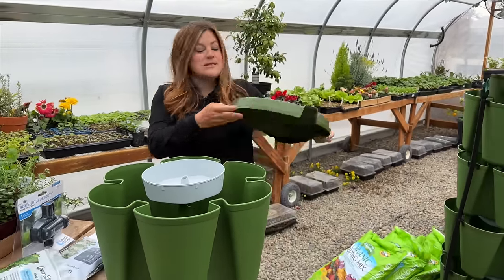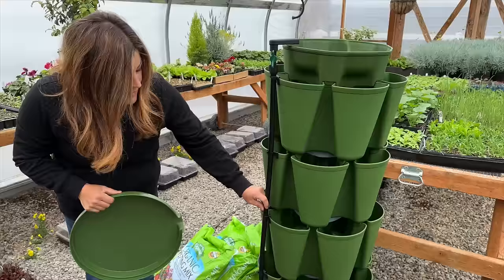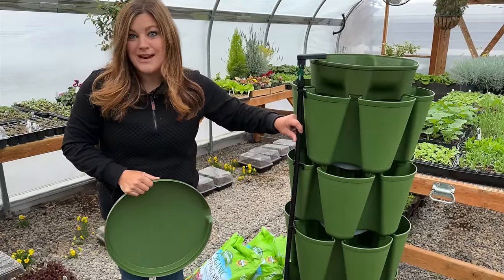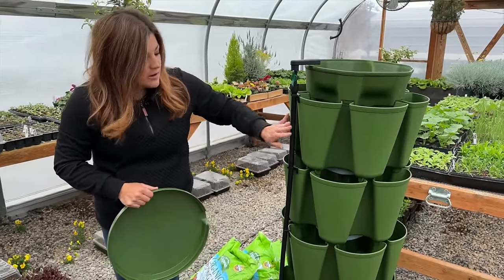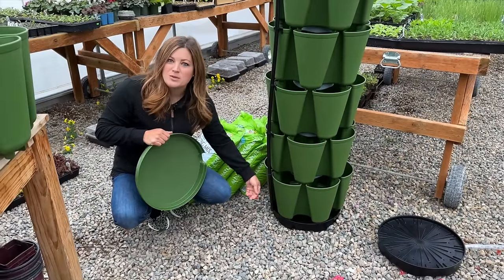The internal watering system works the same even if you have the automatic watering system set up, because the mechanism is identical. How the automatic watering system works — if you add this on, you can also get one separately and add it to your current system. You can see the tube ends here — I think four tubes come with it.